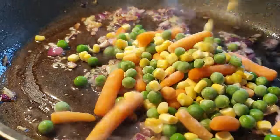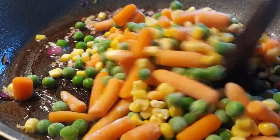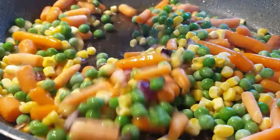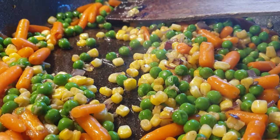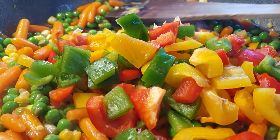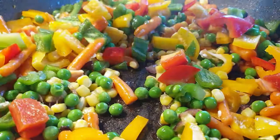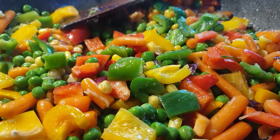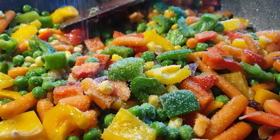Once the onion mixture is done, it's time to add in your veggies. I started with the carrots and peas because they tend to cook a little bit longer. I didn't add my paprika first because it cooks pretty fast and I want it to not lose its color. Once the carrots and peas are done to satisfaction, go ahead and add in your bell peppers and season with salt and black pepper. You can add any additional spices you prefer, maybe cumin.